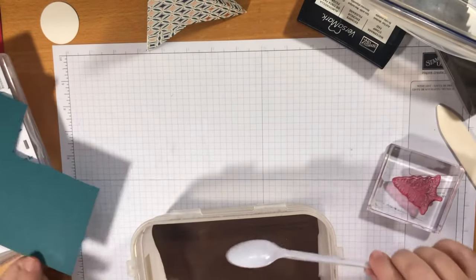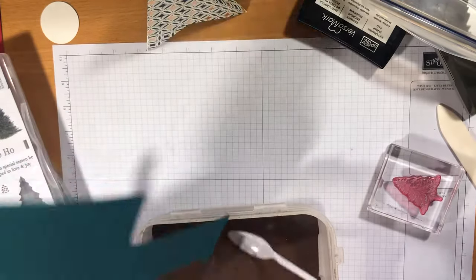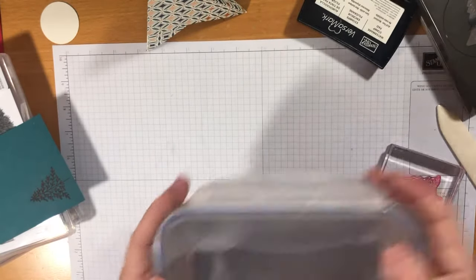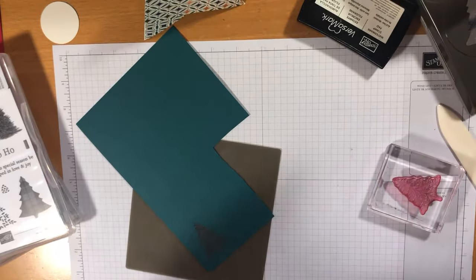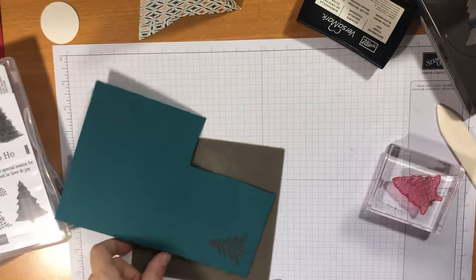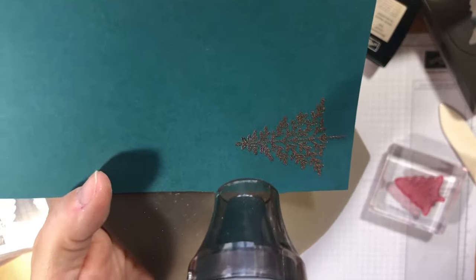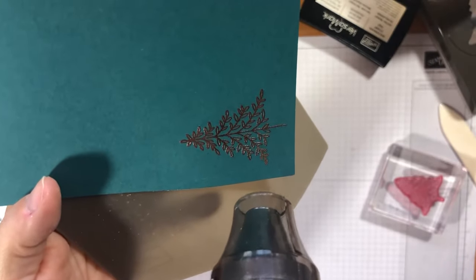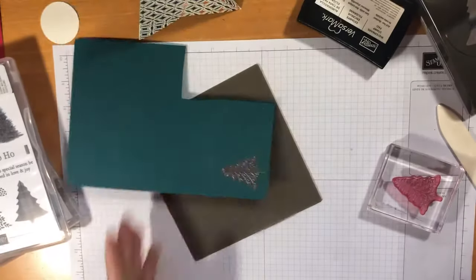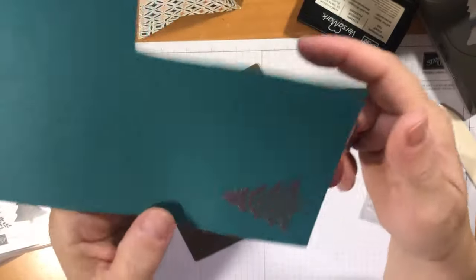I've applied the embossing powder — sorry, I've got a bit of a cold so excuse me sounding stuffy. That little bit is done, I'm going to heat it up with my heat tool on my silica mat. Watch it change color — watch the magic happen. I've got it at the right angle — can you see it changing?